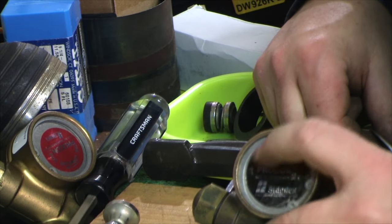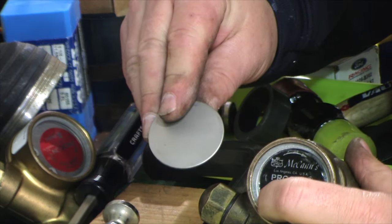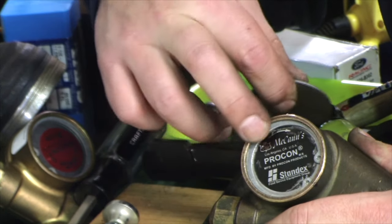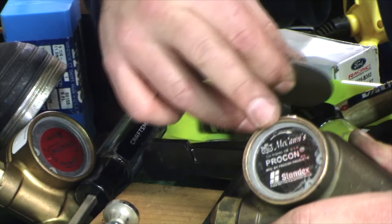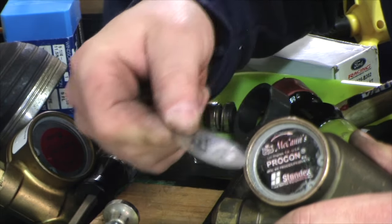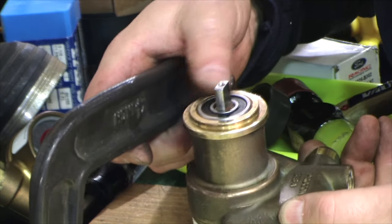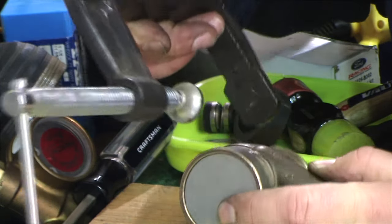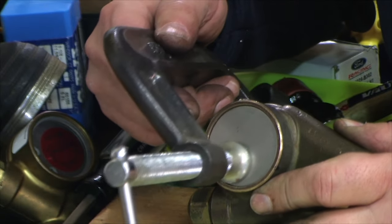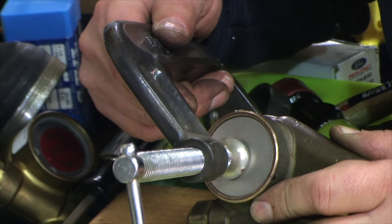We had some trouble getting this on with the new seal. What I did was use the spare old seal cap — and without mashing the flange edge, because you need that flange in good shape to fit it back together — just around the edges where it needs to go, use a C-clamp to help pop it in if you can't quite get it in. Don't do it in the center or it'll just bend and crush your stuff.